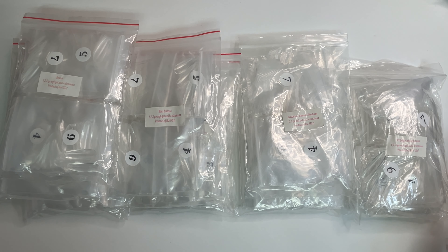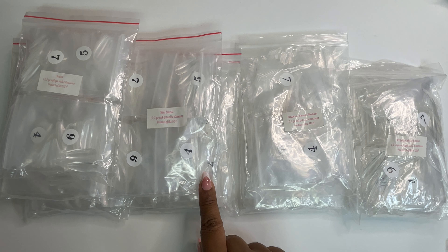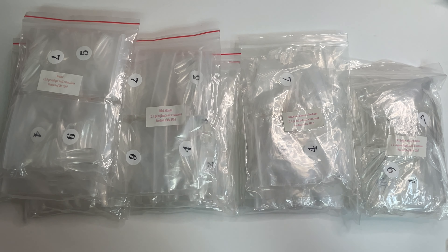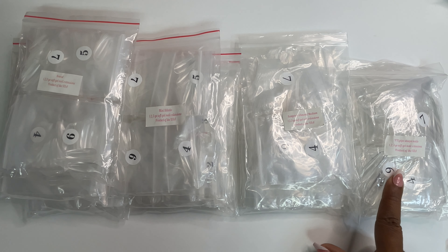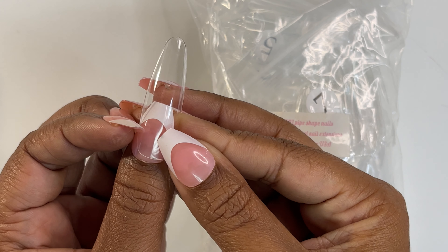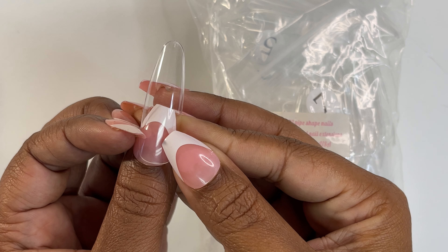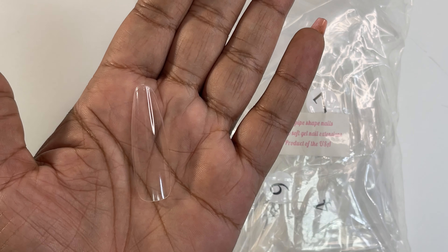We'll start off with the nails because there are a lot of them. We'll try to go through them as quick as possible, starting with clear. We have three bags of round, three bags of medium stiletto, two bags of sculptured almond medium, and one bag of XXL pipe shape nails. First up, XXL pipe shape nails — this is the shape and length they look like.